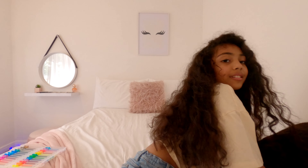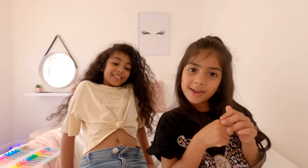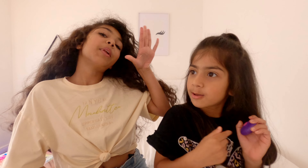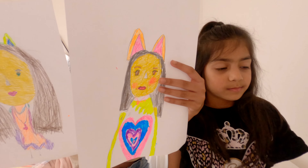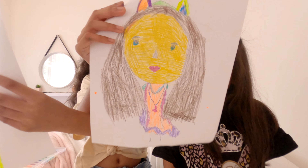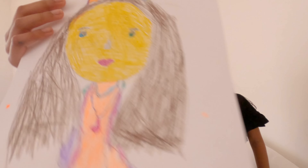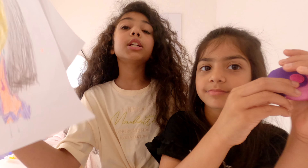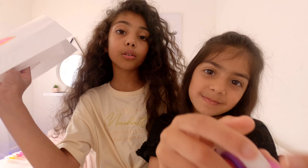I want yours! Okay, bye guys, see you soon in another video. Which one do you actually like - is it mine or Liana's? Please comment down below. Bye! And make sure to like, subscribe, and comment down below. Bye!